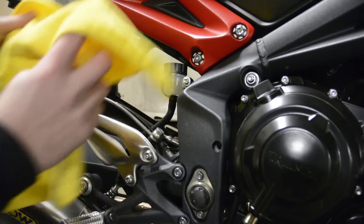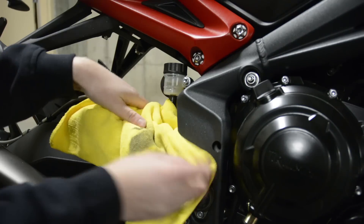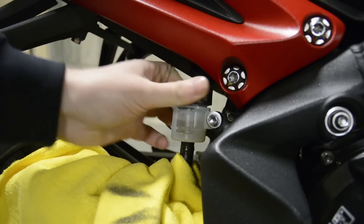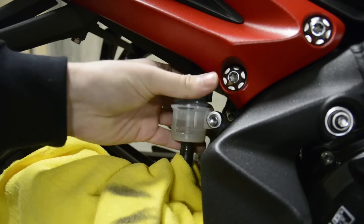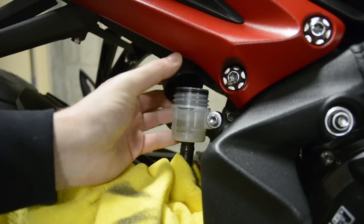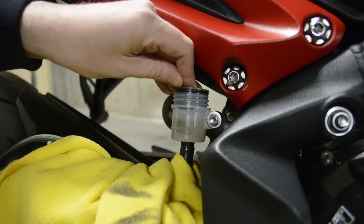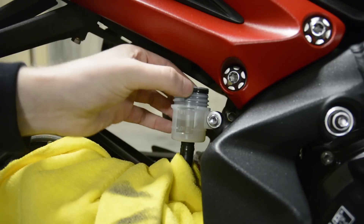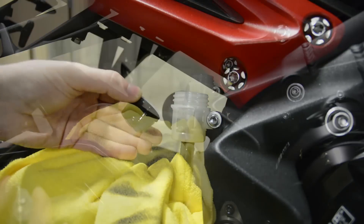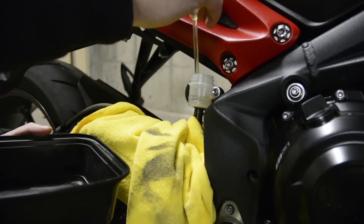Take the cloth and place it around the rear brake reservoir — this will protect the area from any spills. Unscrew the fluid reservoir cap and remove the insert so that we can drain the fluid from the reservoir into a container using one of the pipettes. Be careful when removing the brake fluid from the reservoir.